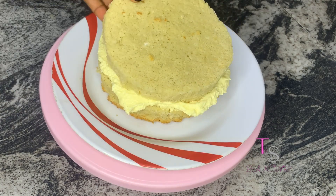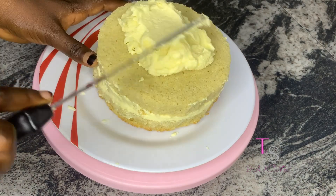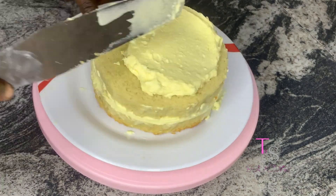When you add your cream to your cake, it gives it better taste and it makes it super moist.